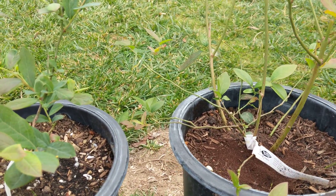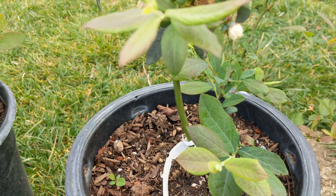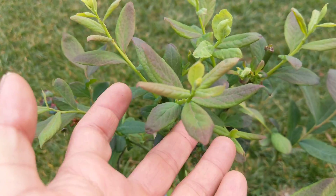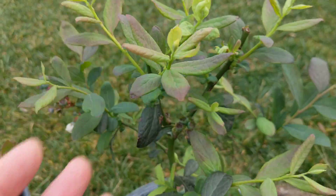As far as color of foliage, I think the Misty blueberry has really nice foliage. It's got this blush — almost like a purple blush on it. So it's really pretty.